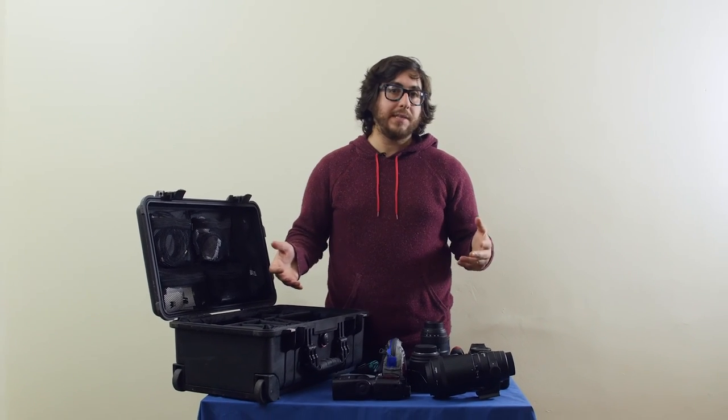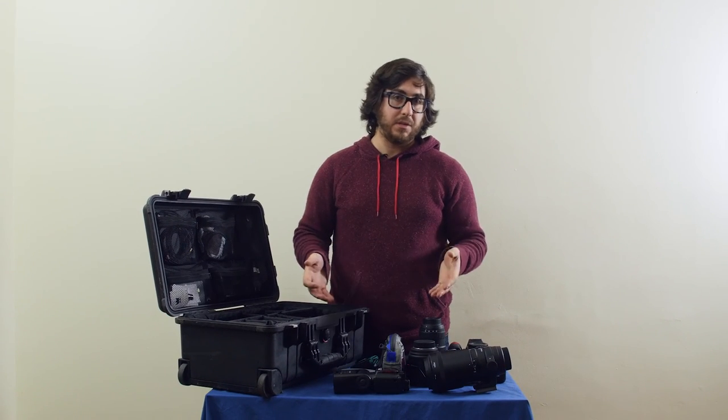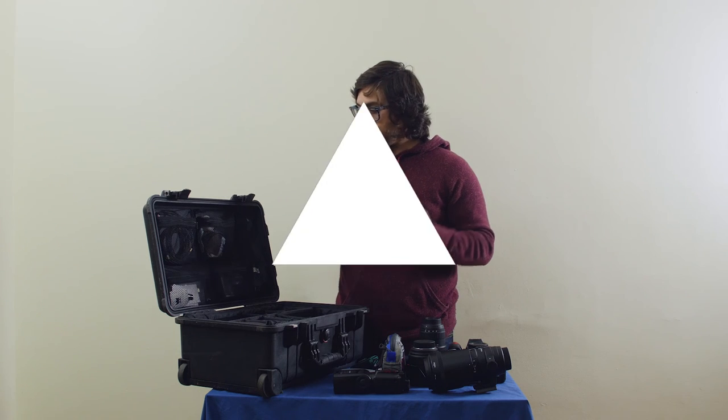It is also carry-on ready, crush-proof, and waterproof. If there's any other bags that you'd like to see us review or take a look at, please let us know in the comments, and you keep shooting.